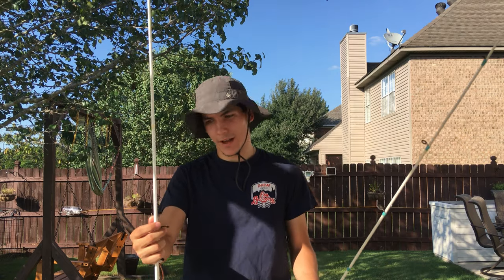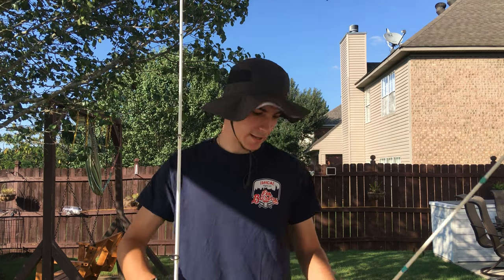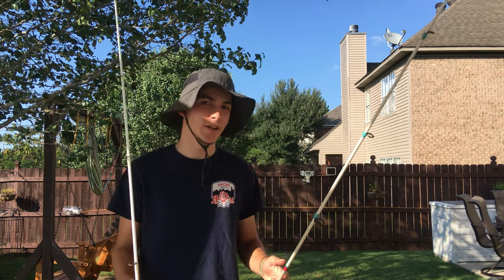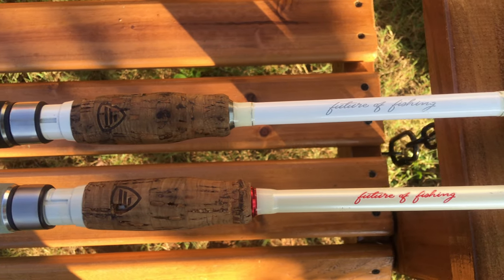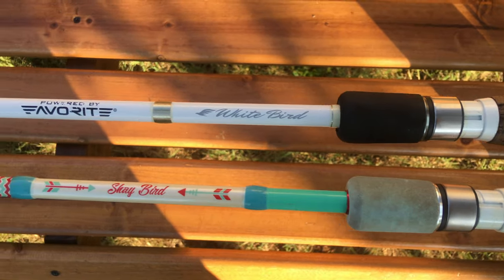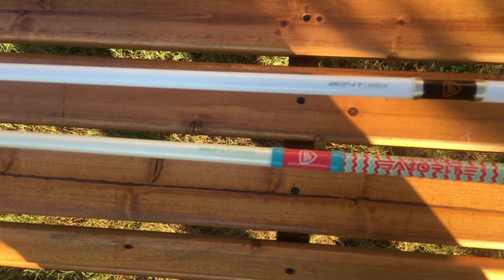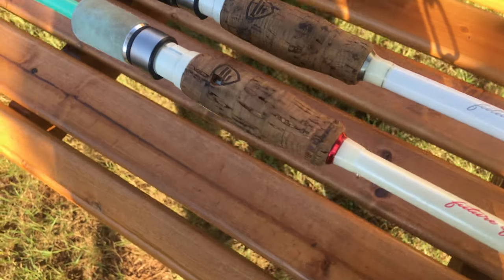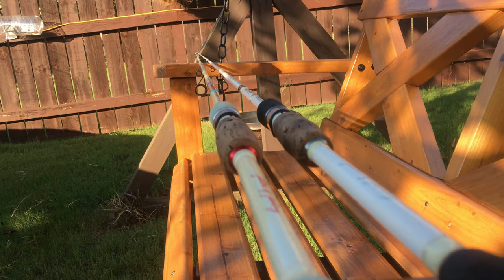The Whitebird actually has smaller eyelets than the Shaybird, which helps you cast more accurately. Now that I'm looking at them, I've kind of noticed the Shaybird is more entry-level, even though they're basically the same build. It doesn't feel quite as tough. Neither of them has broken on me, but I just feel like the Whitebird feels more solid — it feels good. Nonetheless, they're both the same price.